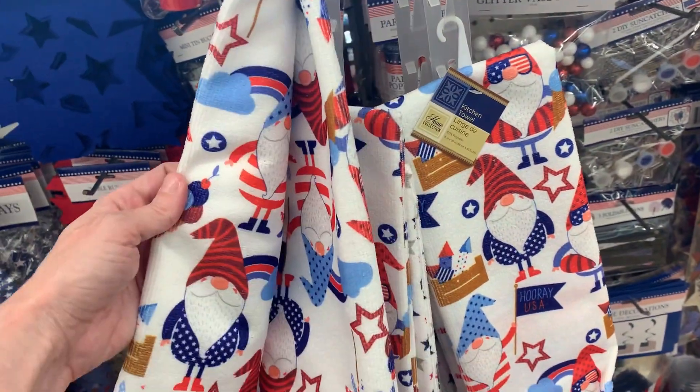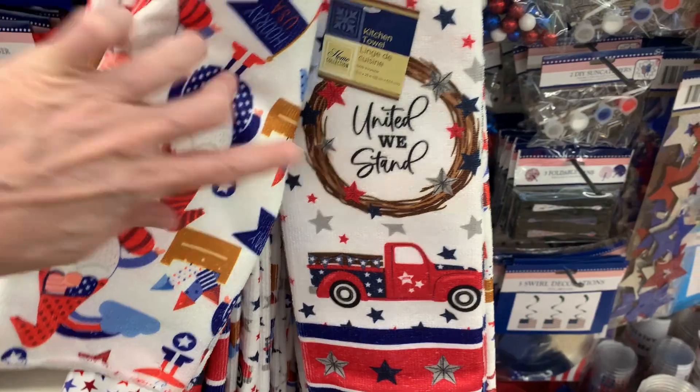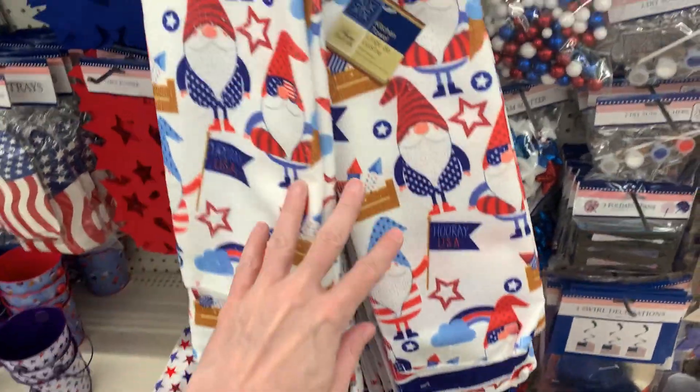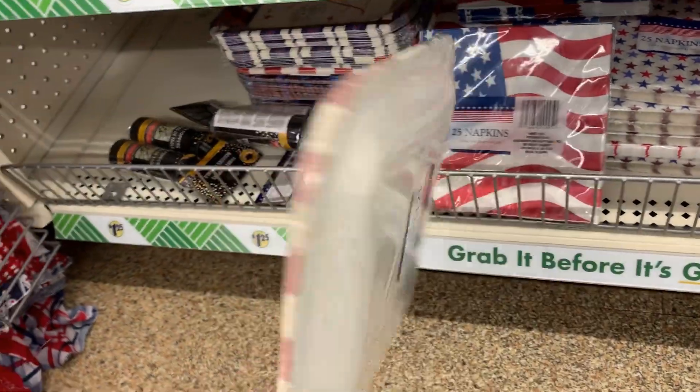There are some new kitchen towels here. The first design has gnomes decked out in red, white, and blue outfits with stars and pinwheels. The second style has a vintage truck with stars and stripes and says 'United We Stand' with a little wreath on the front.